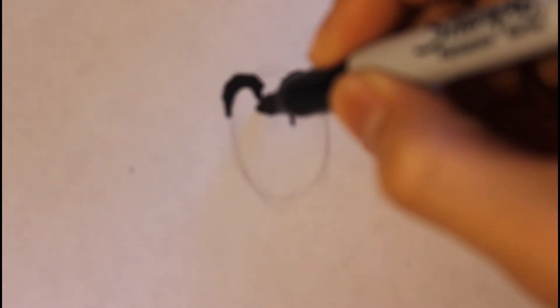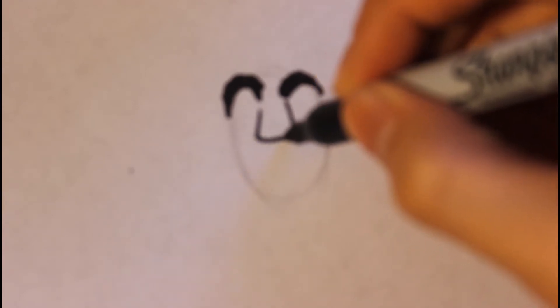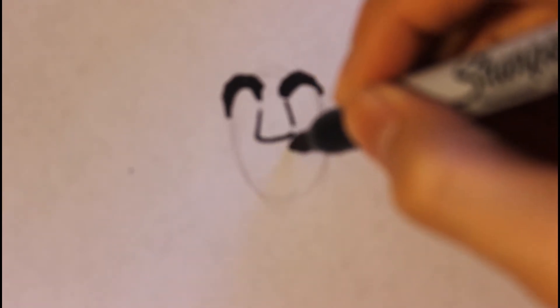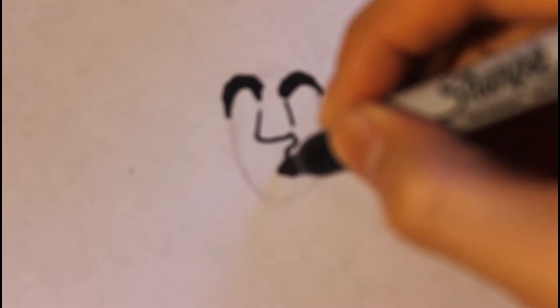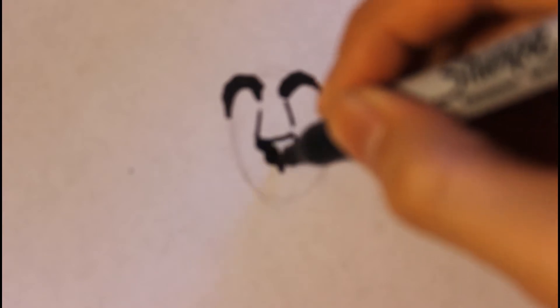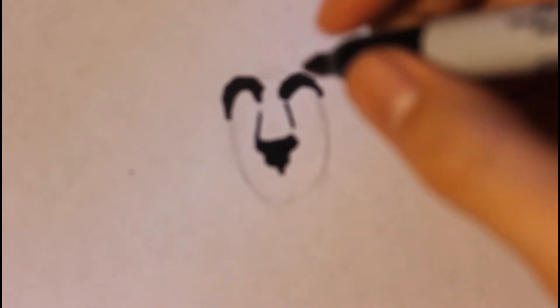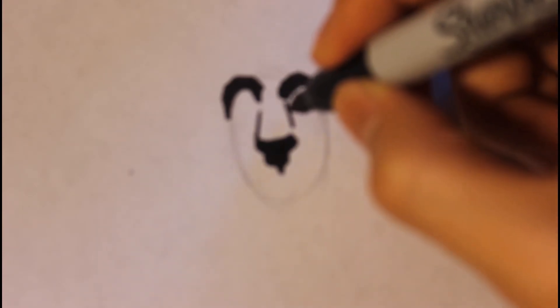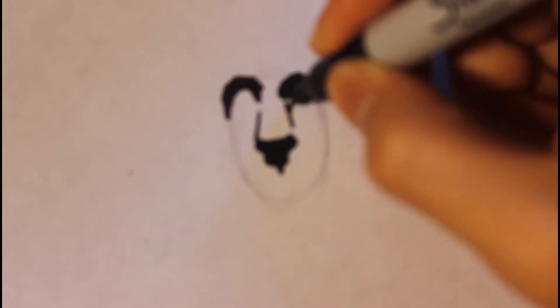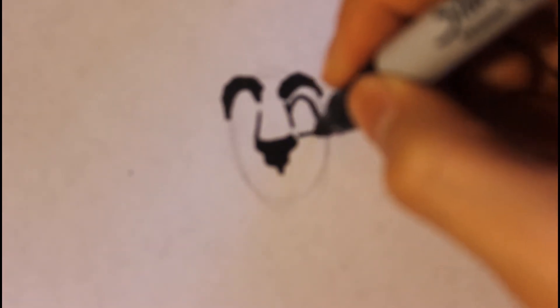Then the next part we can draw the big nose. So it will be in here, then line curve down, curve up. Then we cut in the nose as well. Then we can draw the eyes — make sure that you draw the eyes pretty big. So line curve down, then curve in. Do the same thing on the other side.